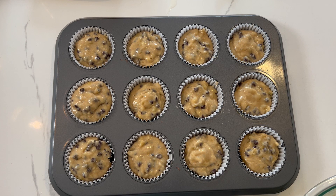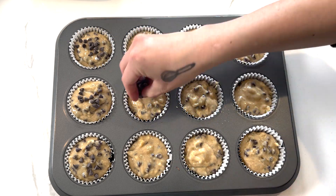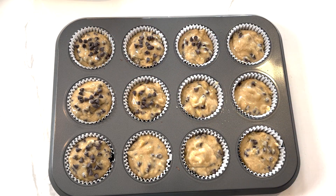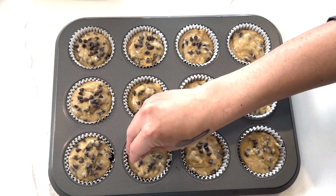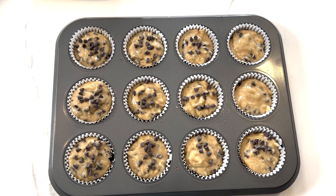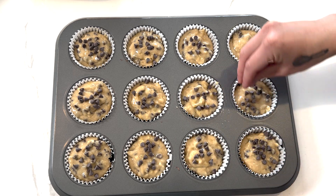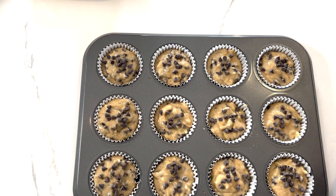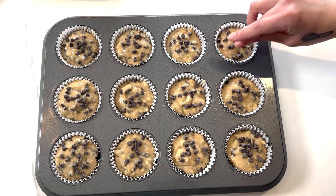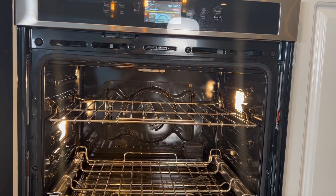Now that my muffins are all scooped, I'm just going to pour some of the reserved mini chocolate chips on top of them. As you can see, they're looking fully chocolate chip loaded — you see tons of them. You don't have to add too many if you don't want, but I like to add a little extra just for that chocolatey effect.